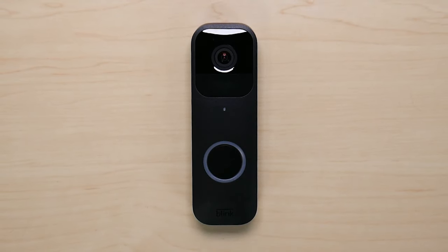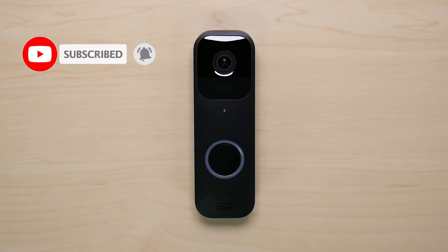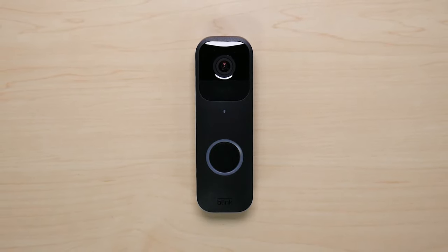So this was my video on how to reset your Blink video doorbell. Hope this video was helpful. If it was, make sure to like and subscribe, and if you have any comments or questions leave them down below. Hope you have a great day, take care.